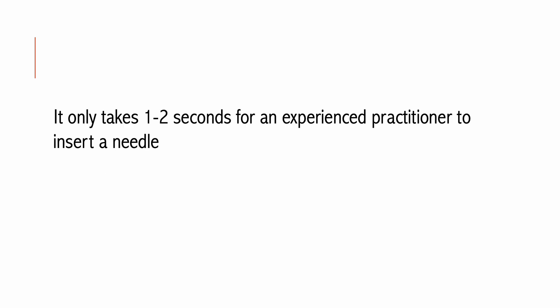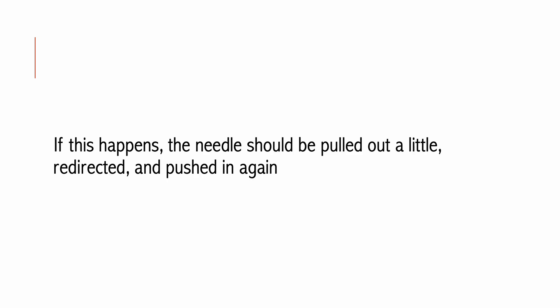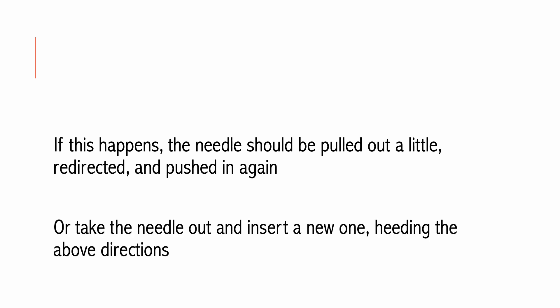It only takes 1 to 2 seconds for an experienced practitioner to insert a needle. After insertion, if the practitioner feels tightness in the skin or the patient feels much pain, it usually means the needle has been inserted either too shallowly or too deeply. If this happens, the needle should be pulled out a little, redirected, and pushed in again — or more simply, take the needle out and insert a new one, following the above directions.